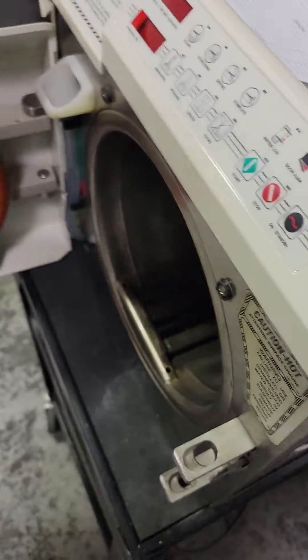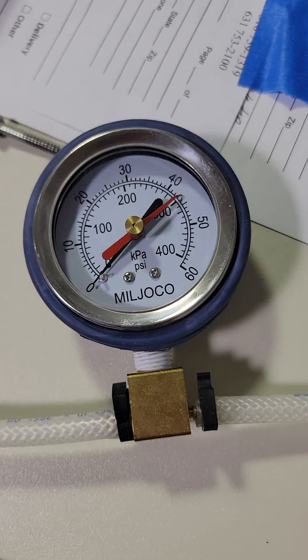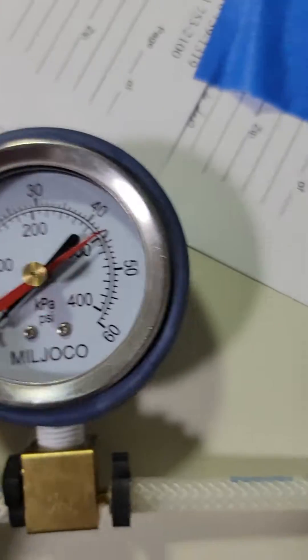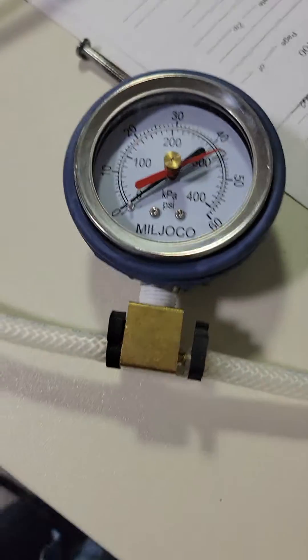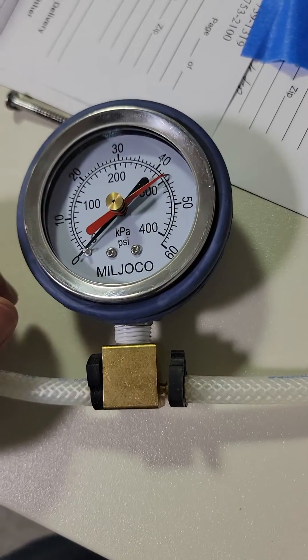Pressure testing on a Midmark or any automatic autoclave. This is the gauge that comes with the Midmark kit. You can buy any fluid pressure gauge — just make sure the scale goes up to at least 40 PSI so you don't blow the gauge. If you're going more than 40 PSI, you're going to blow your safety relief anyway, so that's as high as you need to go. Midmark does a 60; these are cheap, you can buy them anywhere.